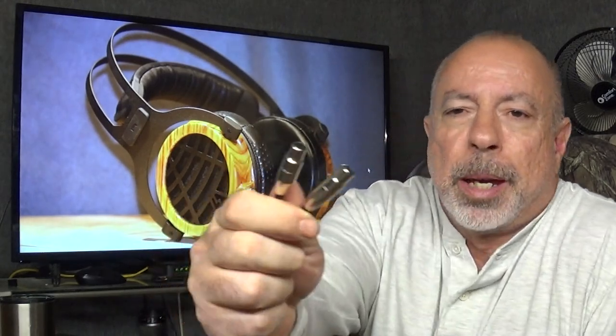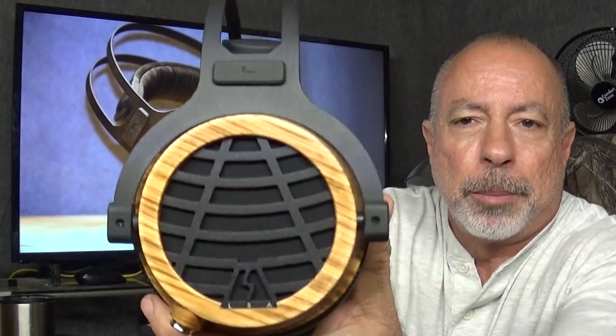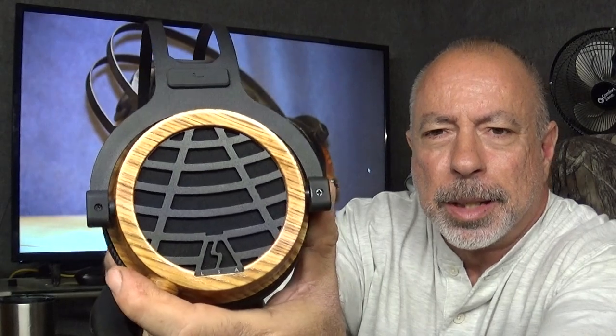As a comparison, the HiFiMan Arya — which is exceptionally light for how big it is — weighs in at around 420 grams, so these are just a little heavier. This headphone uses a detachable cable; the included cable is two meters long with a cloth covering, four-pin mini XLR connections at the headphone end, and a standard quarter-inch (6.3mm) plug at the amp end. The grille design is unique.